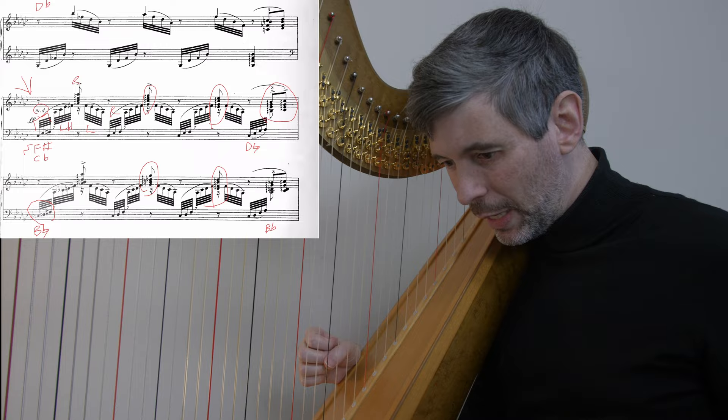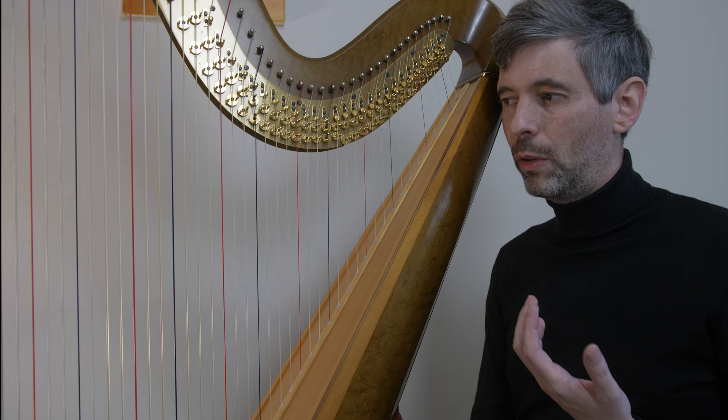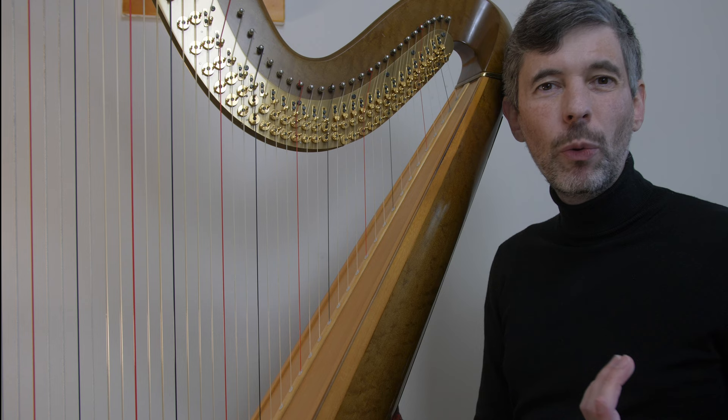This is a piece I've only been working on for about a year — it's new to me. But even pieces I've been working on for decades, there are times when I'll come across a spot and think, oh wait, I wonder if I could do that a different way, and it might be easier, or better, or cleaner, or safer. I really think that's something worth being aware of — that idea of always being open to change and new ideas.